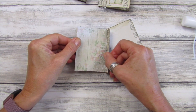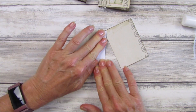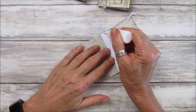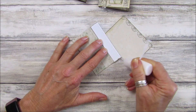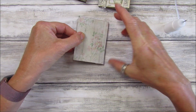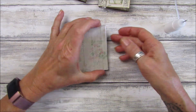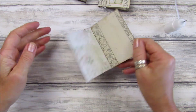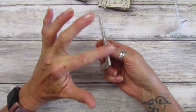Just fold that down and hold that in there. Then we will take our last one and do the same, and put this one on the top like that. Make sure we're all nice and level.